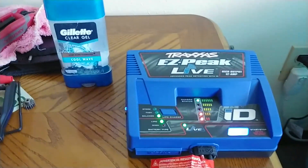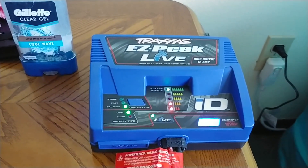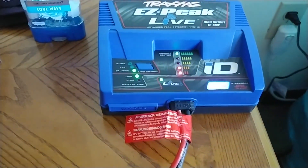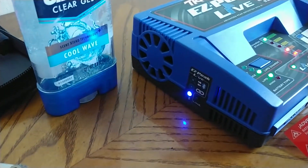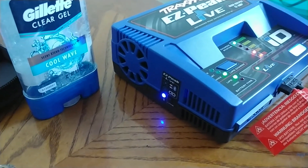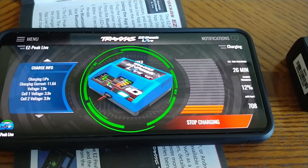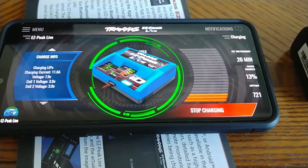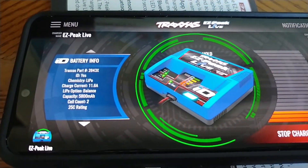Hey guys, stream and record veteran here back with a quick video. This is going to be about my new charger — this is the Traxxas EasyPeak Live high output 12-amp charger. As you can see I got a battery plugged in there. I like this one a lot because the fan's bigger, and you can use Bluetooth with it. When you use Bluetooth it tells you the status, so you know your battery's charging or not charging — it tells you the voltages and other information.